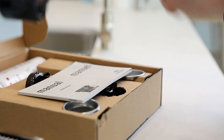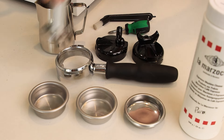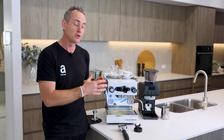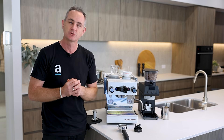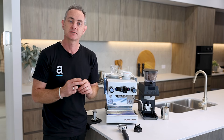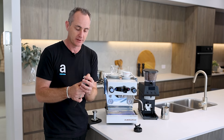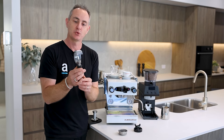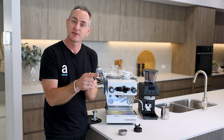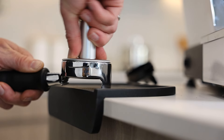You get a full accessories pack from La Marzocco — a milk jug, group brush, screwdriver to remove shower screens, a blind basket, and cleaning chemicals to keep the machine in great working order. You also get two coffee baskets: the 14 gram and the 17 gram. And then there's this lovely group handle — definitely a huge talking point. It's a naked portafilter with a unique shape featuring a rest so you can pop it onto the edge of a bench and tamp nice and flat.